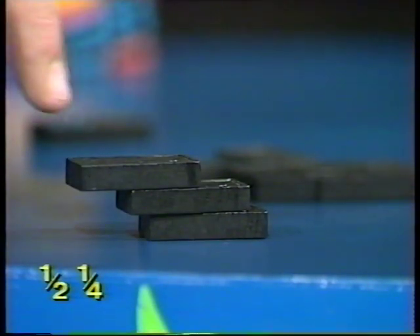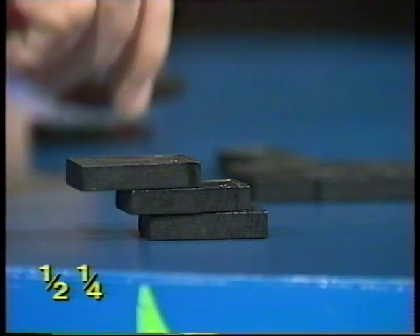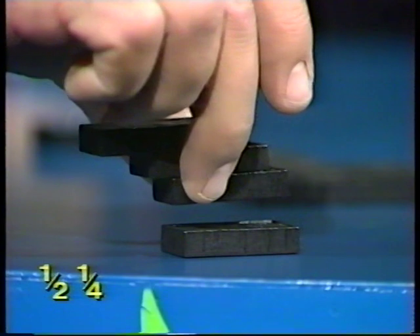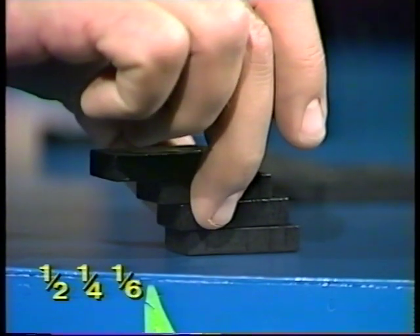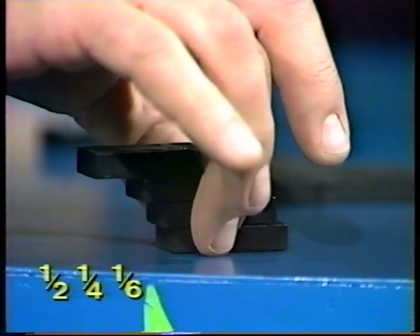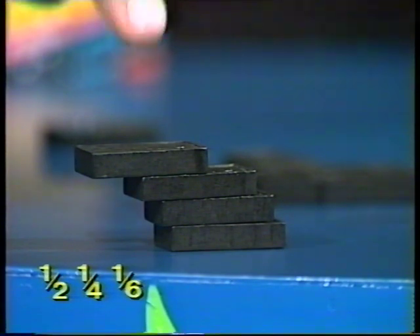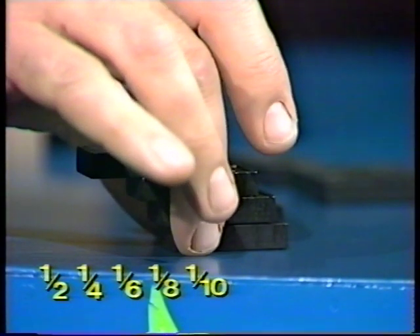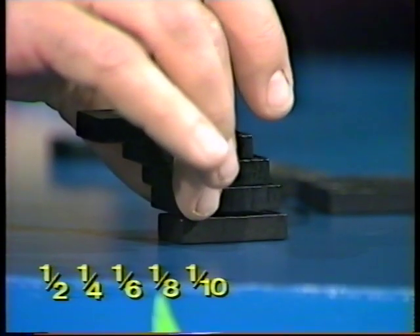Notice this one's already projecting a good distance. Put another domino down, pick the whole pile up very carefully, and poke out the bottom one a sixth of its own length. And so we go: a half, a quarter, a sixth, an eighth, a tenth. By building up in that progression you should find, if your hand is very steady, that you can get the top one to poke all the way out.